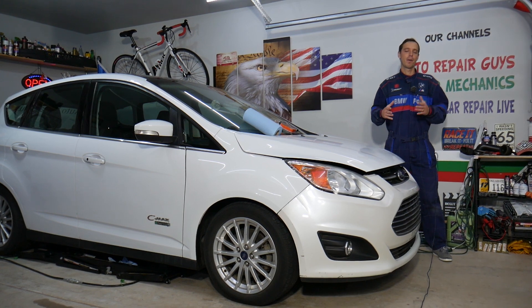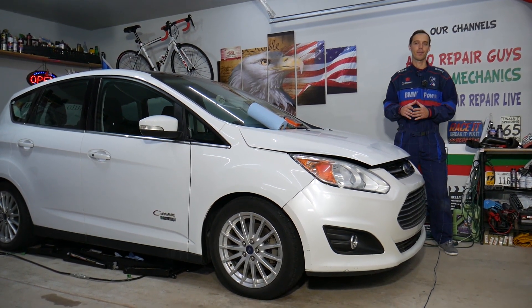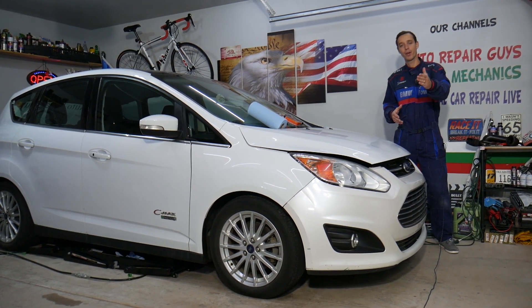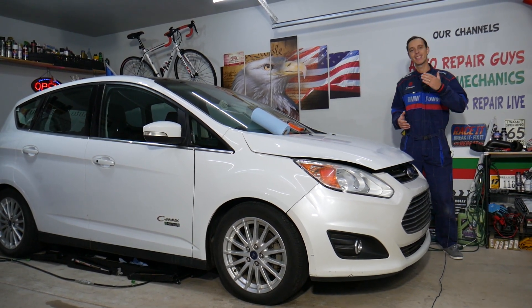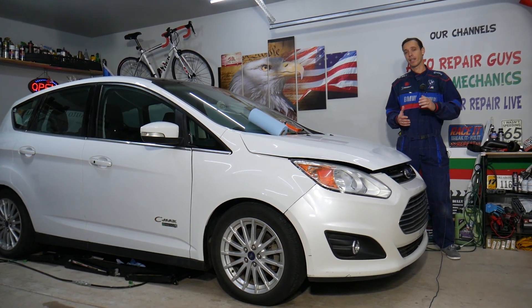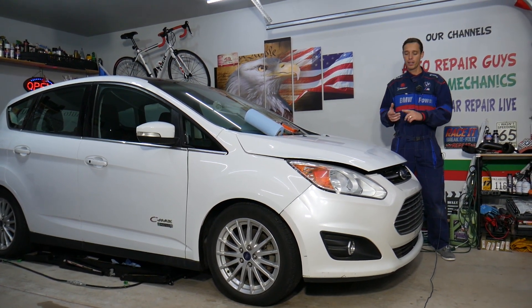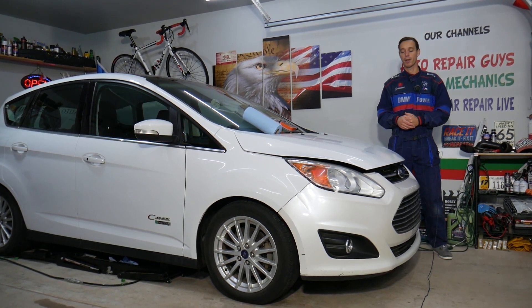Before we start, let me tell you a little bit about us. Every single car we get here at the garage, we try to make at least two to three hundred free repair videos. Our mission at the shop is to save you as much money as we can. All we need in return — please subscribe and like the video so we can keep making these free videos. Also, if you want to save money on car parts and tools, check out the link in the description below.